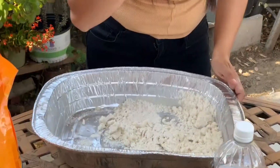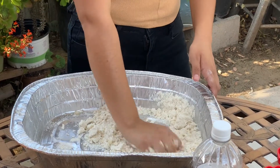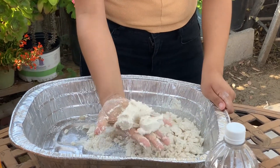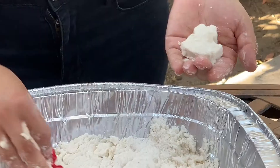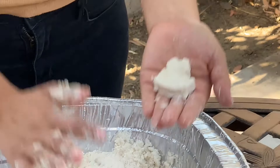You guys can use a spoon. It smells like a beach. It feels like sand, except it actually sticks together more. There's cookie cutters to play with it — I made a frog!